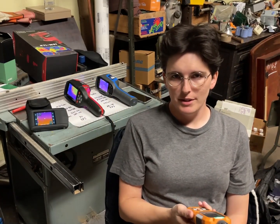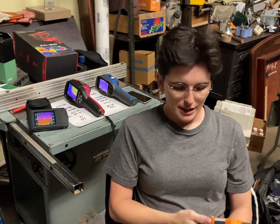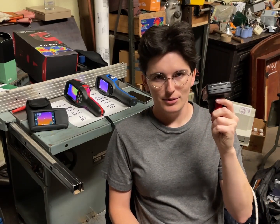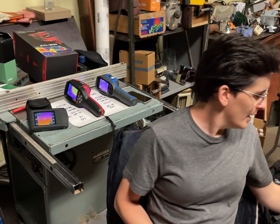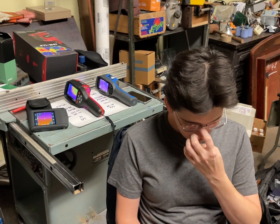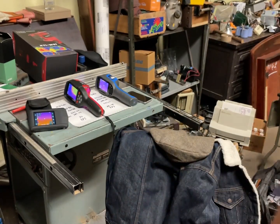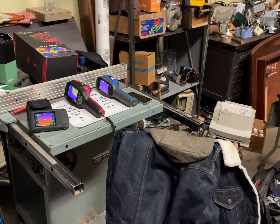A lot of you guys have bought the multimeter I reviewed and some of you have bought the Topdon carbon monoxide meter, and I'm glad you didn't buy some of the stuff I've reviewed that is bad. Nothing about this camera jumps out except for the price. Build quality is fine, I'm using it fine. But the thermal camera snob side of me makes me feel like I can't recommend it, especially after only about two weeks of using it.